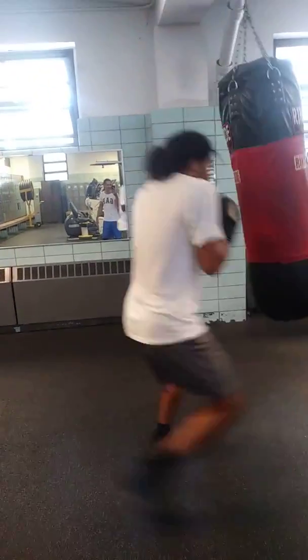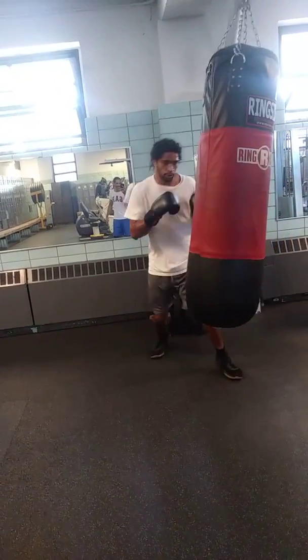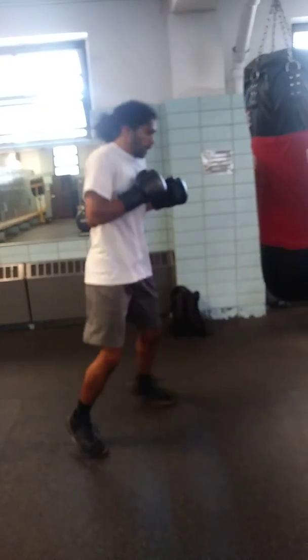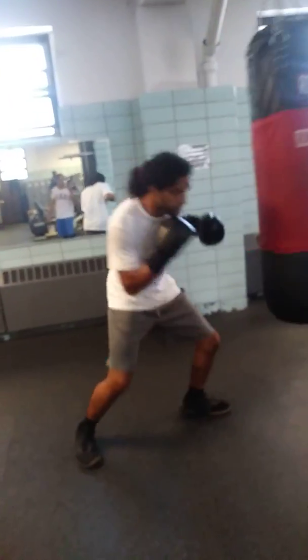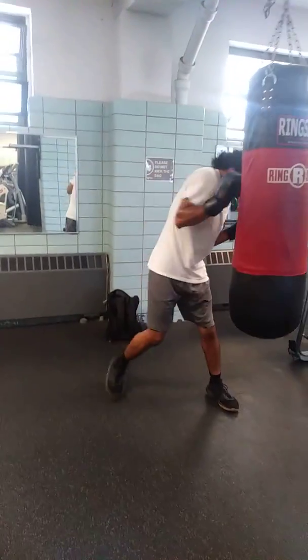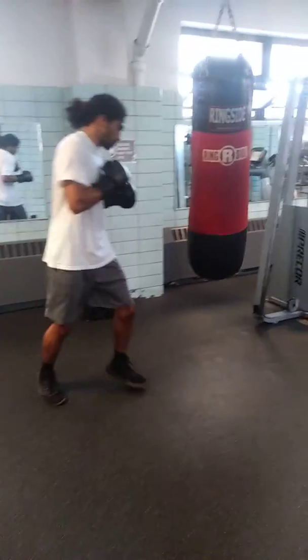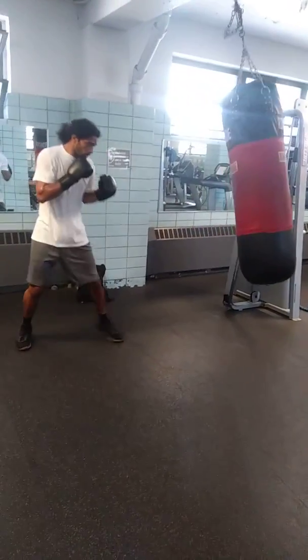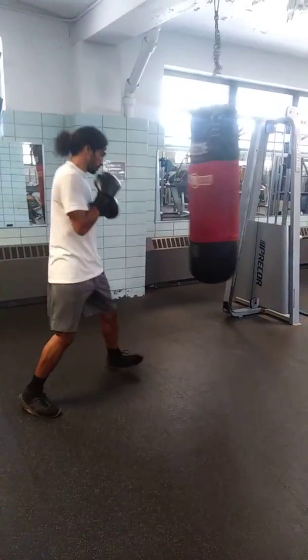Uppercut, uppercut, uppercut — in the stomach. Nice.